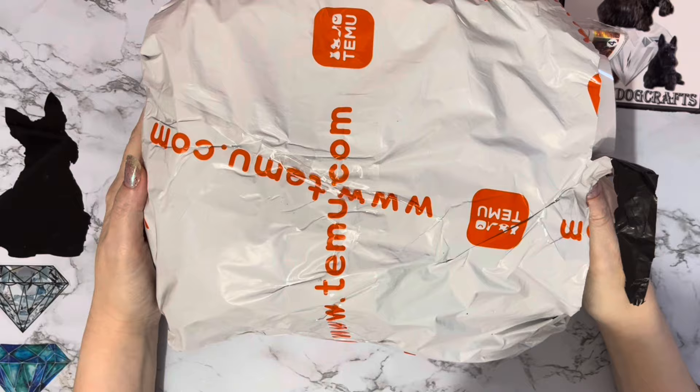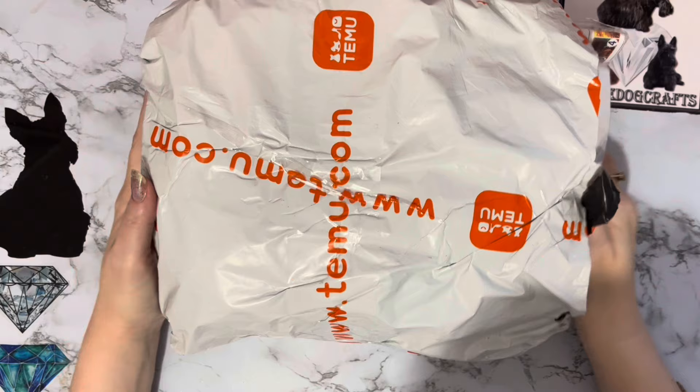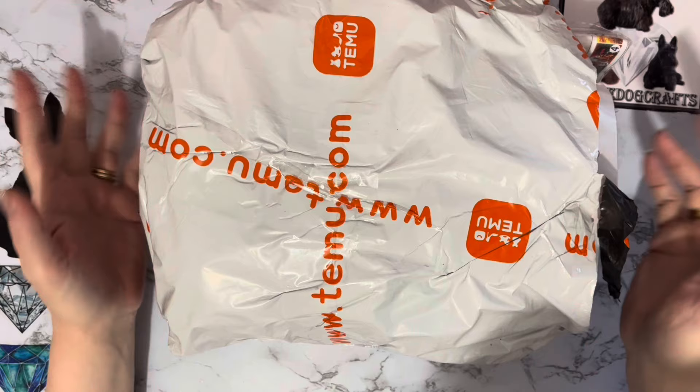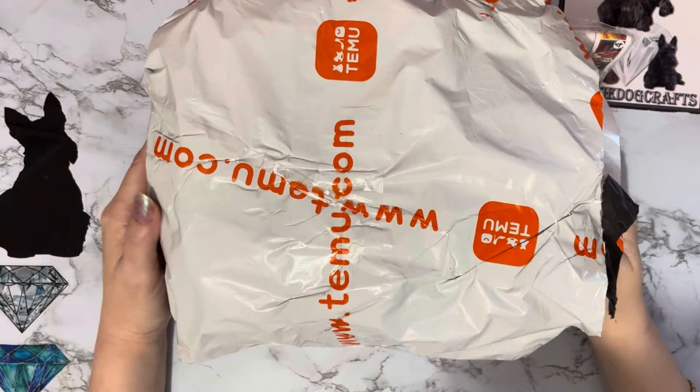Hi everyone, Liz here, thanks for stopping by. I've got a Temu one-bag in today - a little bit of diamond painting, a little bit of Christmas, a little bit of all sorts. It looks like Temu - we've gone to bags with Temu again. They used to come in the big orange bag so you always knew what it was, and then the last order just came in a plain bag. This one actually came in two bags - I don't think they fitted it all in one properly.